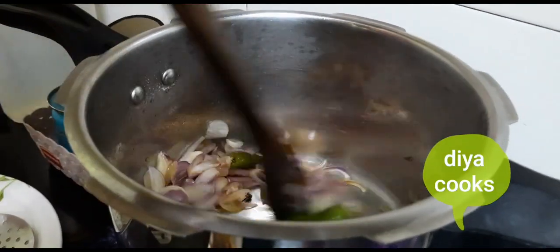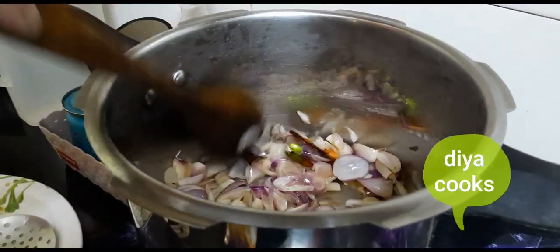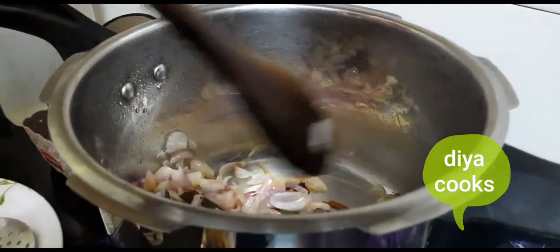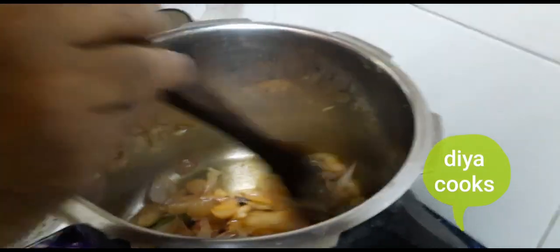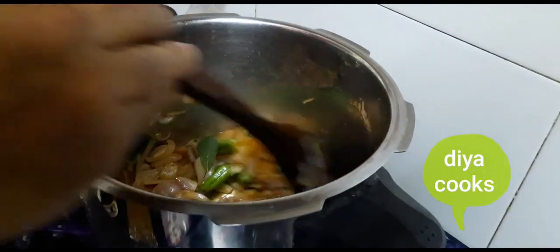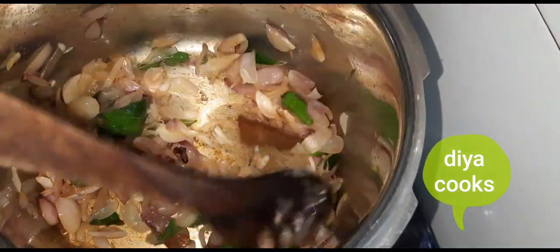We will add 2 tablespoons of water on a very high flame. We will add 1 tablespoon of water and salt. Now let's add about 10 measures of water and 2 tablespoons of water.